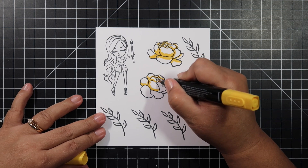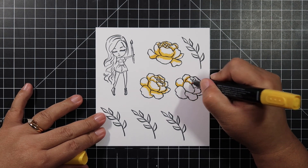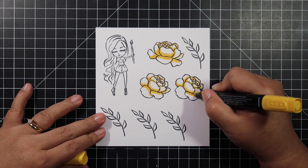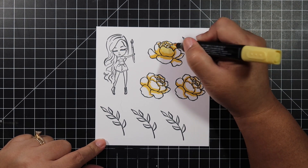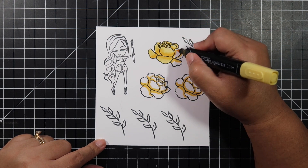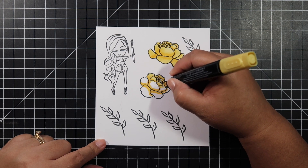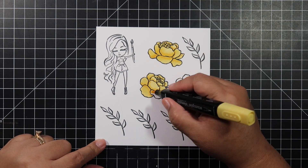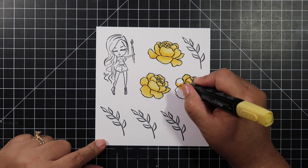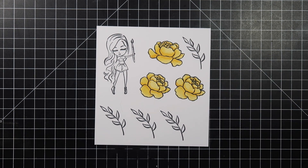I will be coloring these images with my Stamp and Blends alcohol markers — they've been a little neglected so I figured I would use them today. These are really great beginner alcohol marker sets. They come with light and dark colors, which takes the guesswork out of what blends well together. I picked a yellow flower because I think yellow is a happy color. I start my coloring with the dark color first and then go back with the light.